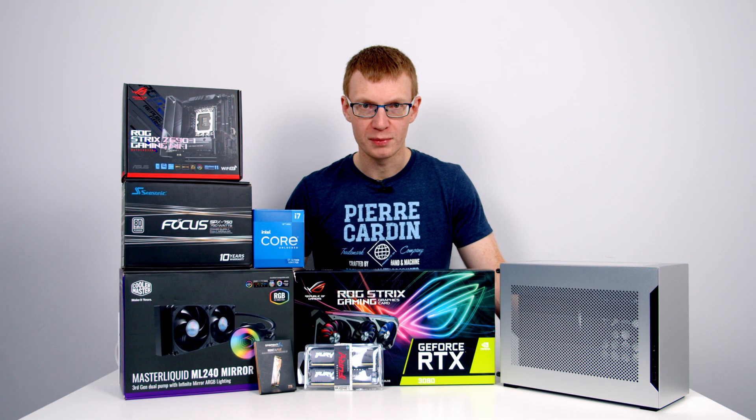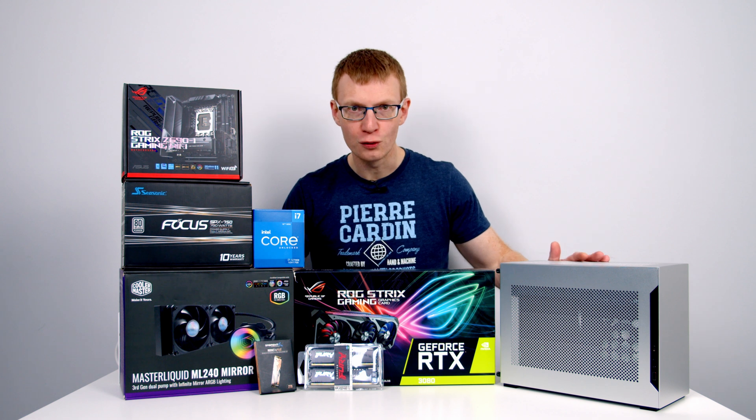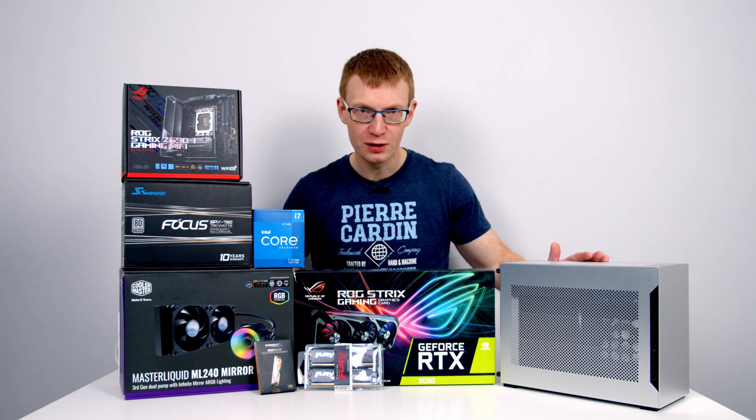Hello and welcome back to another full step-by-step PC Build Guide. Today I'm going to be showing you how to build a PC in the A4-H2O, which is a collaboration between Lian Li and Dan Cases.